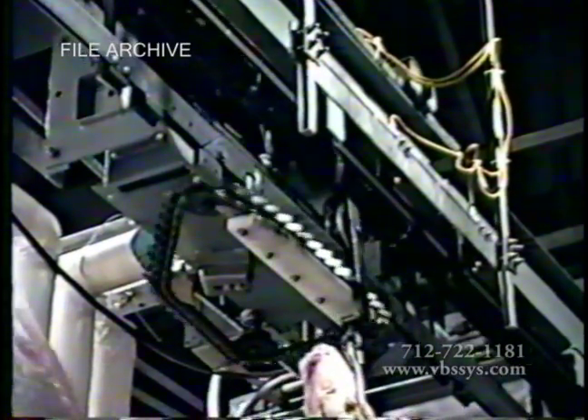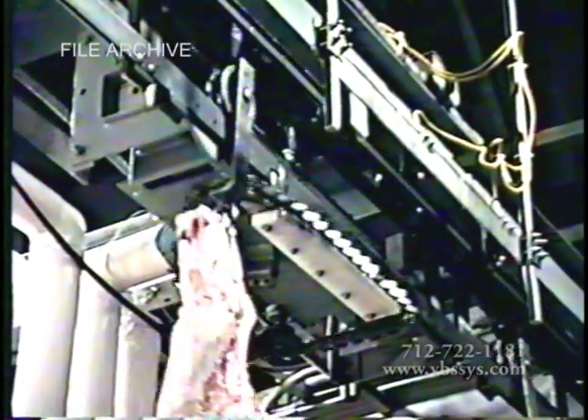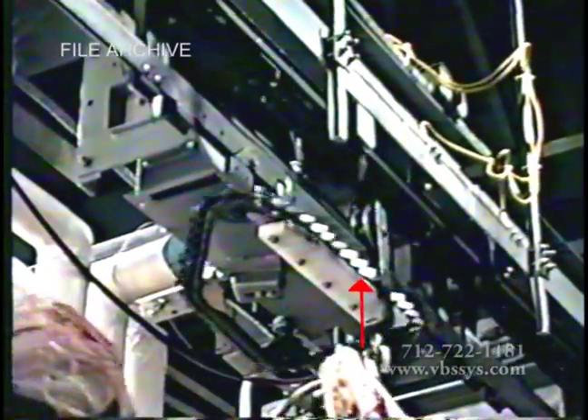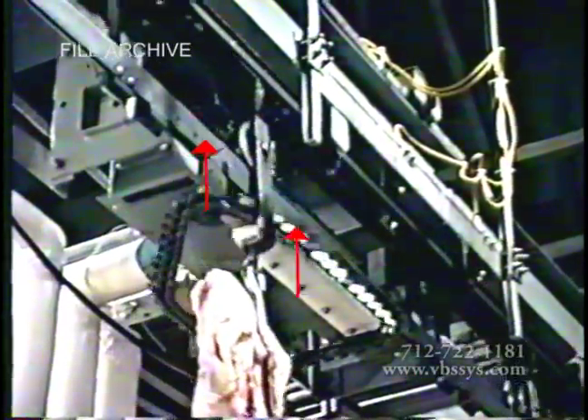The Vandenberg Scales in-motion monorail scale is mounted directly into your plant's overhead rail and trolley system. As a carcass-laden trolley approaches the scale, it's being propelled by the overhead push dog onto the dead rail. The scale's dog chain engages and pulls the carcass trolley across the monorail scale's transition rail onto the live rail.